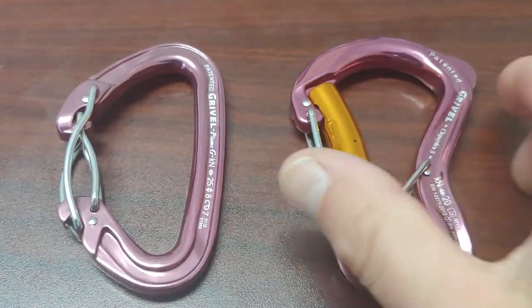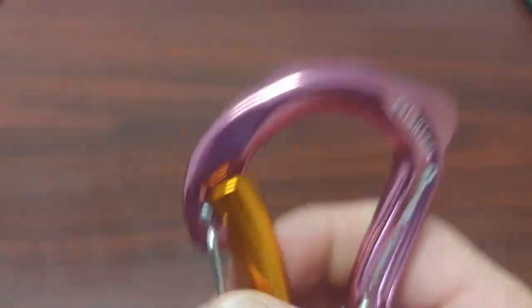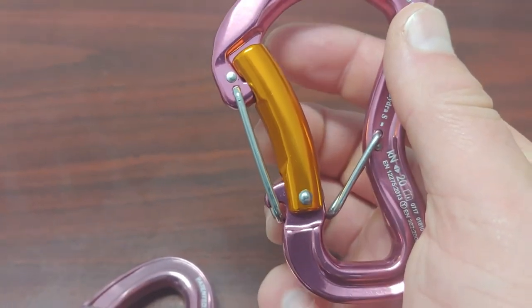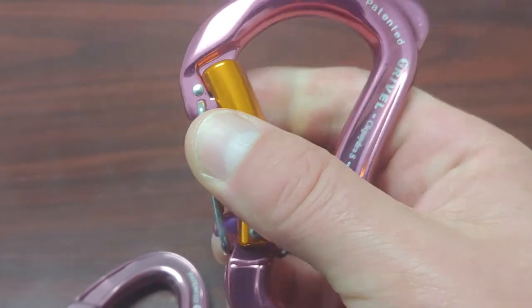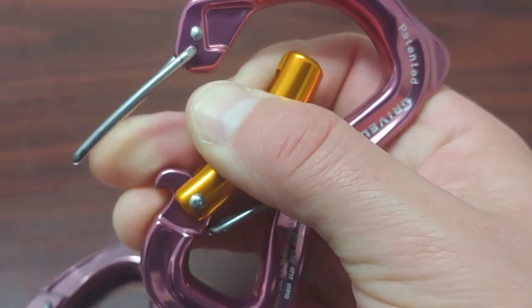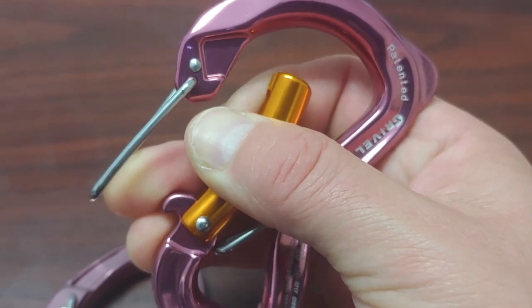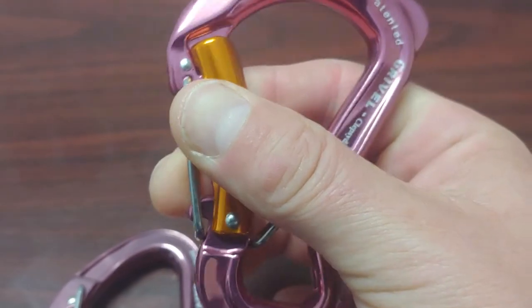These Gravel carabiners have an innovative design. They have a twin gate system. It can be a little screwy to learn how to use these effectively, but once you learn to put the rope in the first gate on the outside, it'll slide right into the second gate.